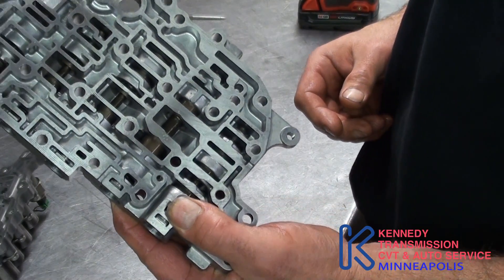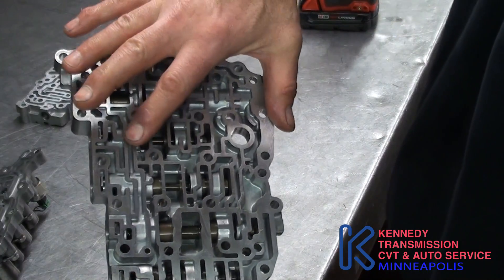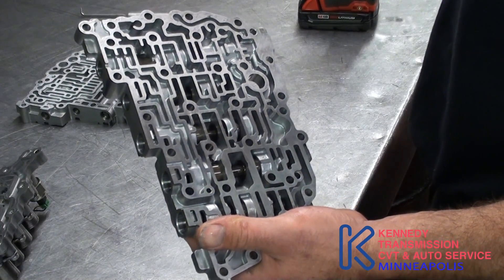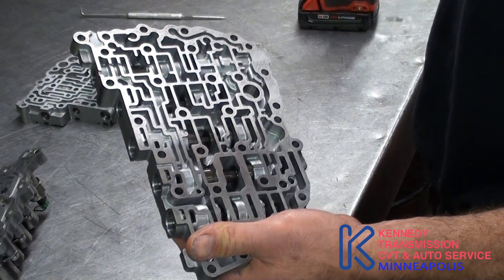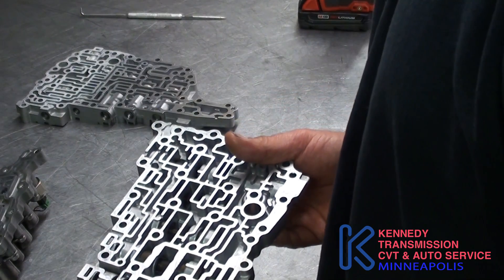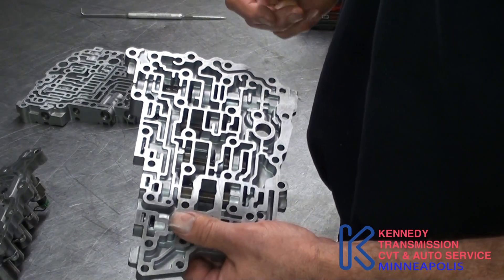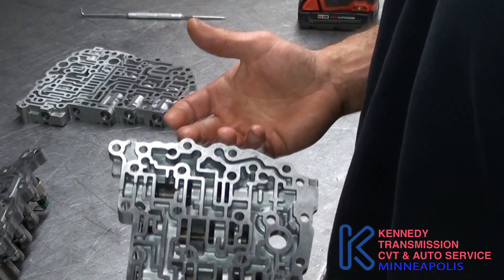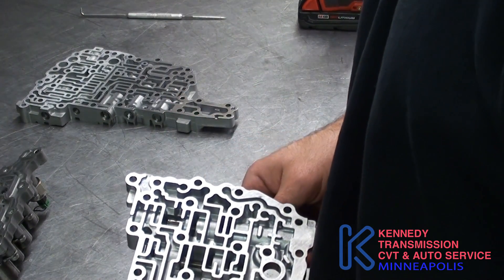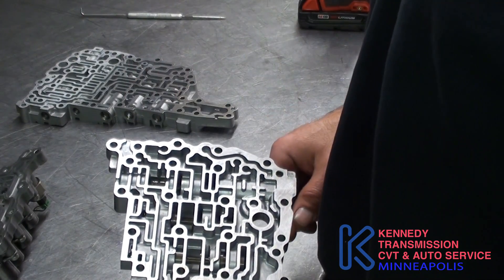You've got your TCC regulator valve, and that controls pressure to your cooler and your lockup. Your pump can produce like a thousand PSI. Your pressure regulator valve lowers the pressure to a usable range for each circuit. Most of the transmission — the pulleys can get up to like 870 PSI — but in the valve body and in the clutches, it is quite a bit lower.